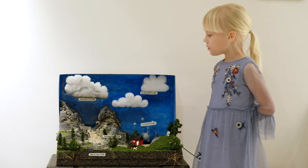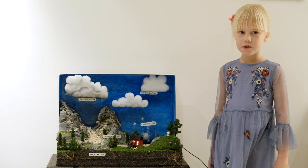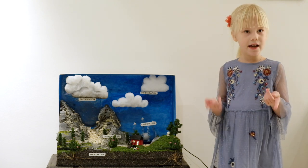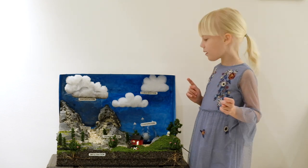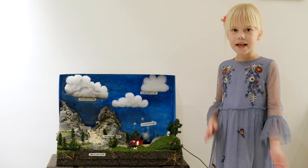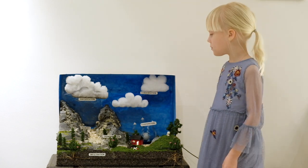You might also be thinking how I managed to get some parts super smooth. Well, I used a special paste that I got from the store with my mom and dad. It was a painting and modeling store and it was really fun to put the white paste on. It's kind of like when you're smearing butter on bread, but a bit different. And that's how I managed to make my mountains smooth.